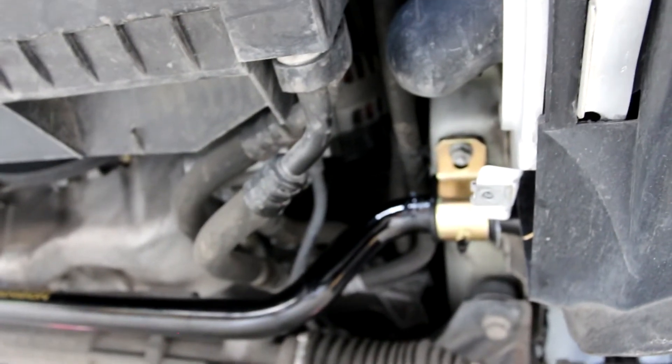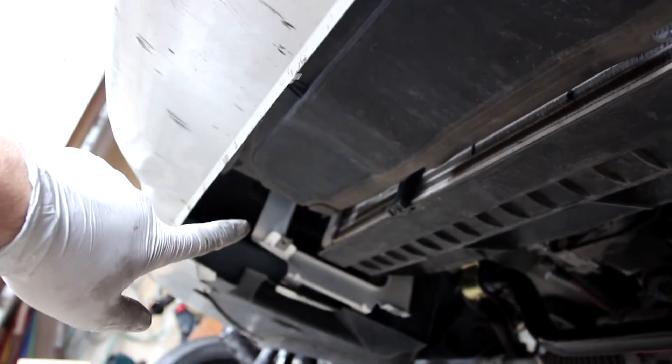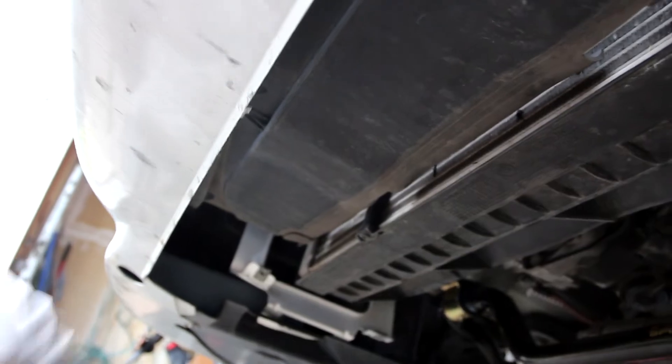Front sway bar's now installed. Torque those end link nuts down to 48 foot-pounds, and those mount nuts right there down to 16 foot-pounds. Next thing is to just put the cover back on. Like I was saying, I only had five of those bolts around the cover — it looks like where I was missing them they're bent up. If your car hasn't been messed with like mine, you're probably going to have seven instead of five. But I'm not going to bother fixing that because I don't have the bolts and it holds in just fine. Time to put the cover back on.